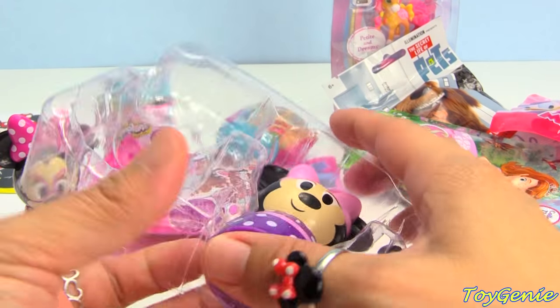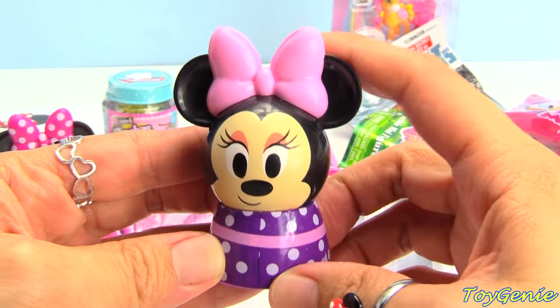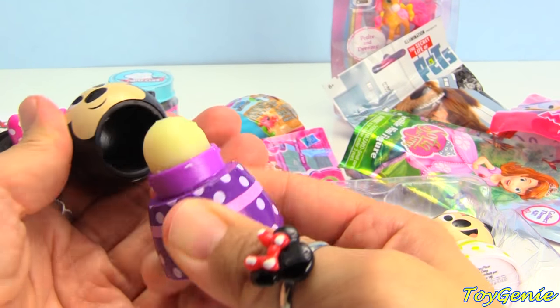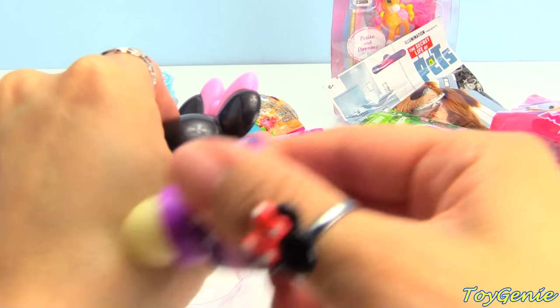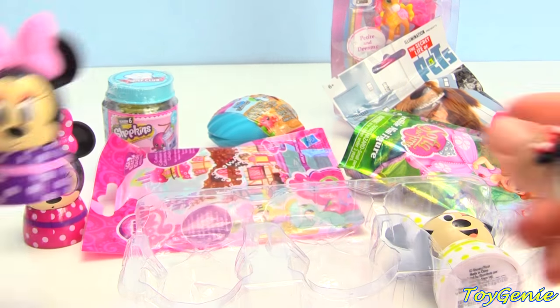And I think this one's great because, you know, purple. She's got her purple polka dot dress on and a pink bow. So cute. Let's take a look. Super awesome. It smells like a grape lollipop. Oh, my gosh. These are so awesome.